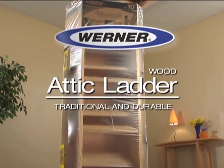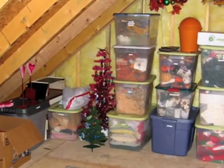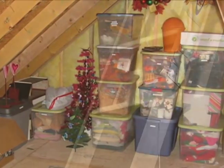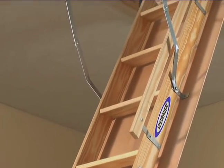Presenting the Warner Wood Attic Ladder. It lets you transform your attic from wasted space into a handy, usable storage area. This video outlines the four easy-to-follow steps required to install your wood attic ladder.